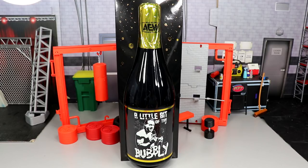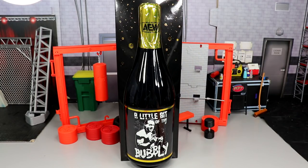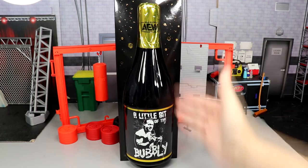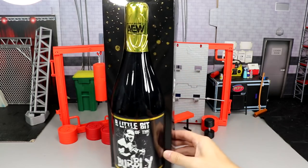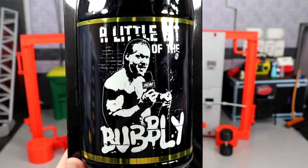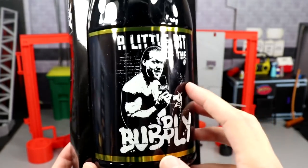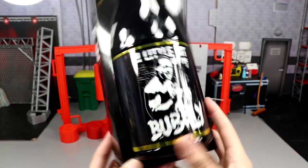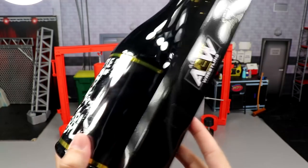You guys can see here it is a Ringside exclusive, so it's got the beautiful packaging. You have the little bit of the bubbly packaging right here, and it looks fantastic. Jazzwares did a great job. You got your little bit of the bubbly here, AEW up here with the gold wrap, and this black and gold spatter going on on the front of the bottle. You do get this beautiful image of Jericho with the little bit of the bubbly, holding a microphone, and some gold wrap. On either side of the box, you do get beautiful embossed AEW logos.